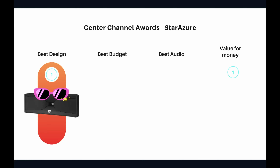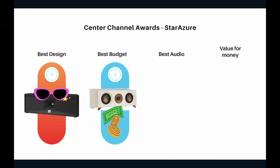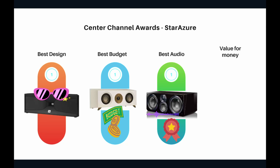Best budget speaker goes to the YAMO. If you're on a very tight budget but want to enjoy Dolby Atmos and a proper speaker-based home theater, the YAMO is not a bad idea at all — a great starting point. Best audio: of course it's the SVS Ultra Center, which snagged all the medals in the audio performance section. If you disagree, please share your thoughts in the comments.